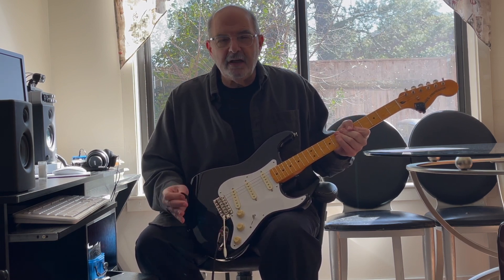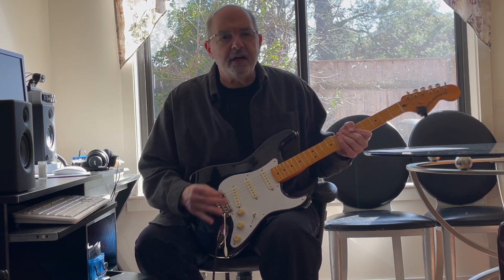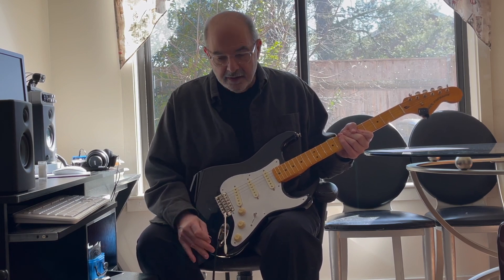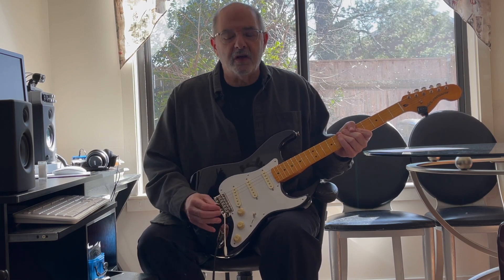As you can see, it sounds pretty strat-y because this is, after all, a strat. Any pickup you put in the neck position is going to sound like that a little bit, but when you drive these pickups they really take on a different character.